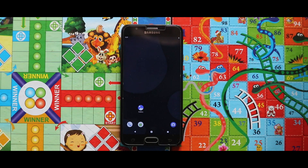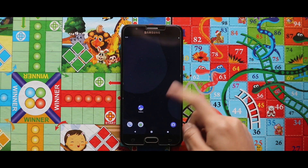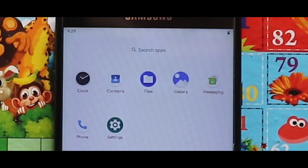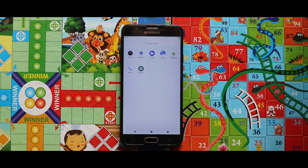So here is our LiquidOS 1.1 GSI. In terms of pre-installed applications, you will get all the applications, but Play Store is not available.